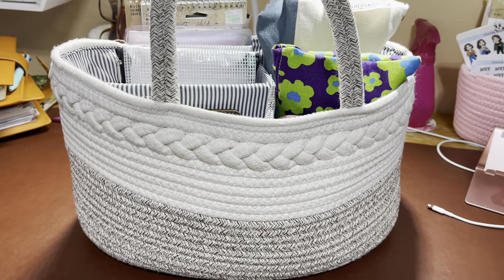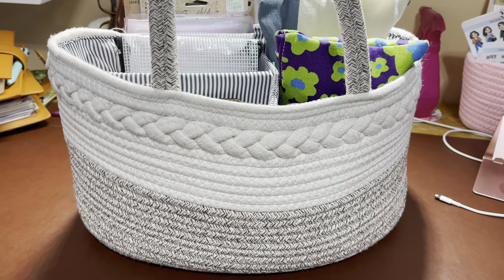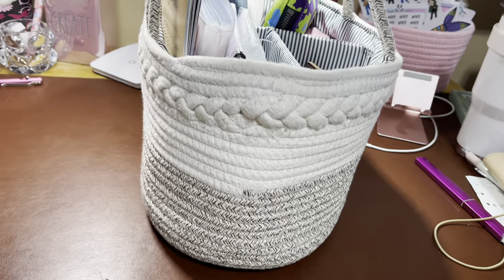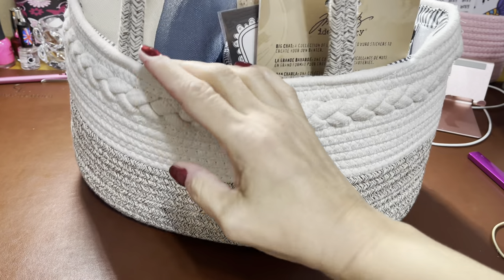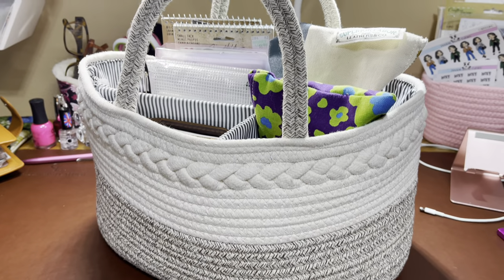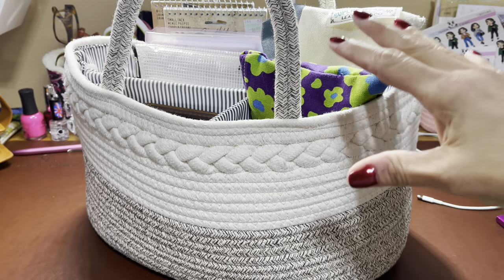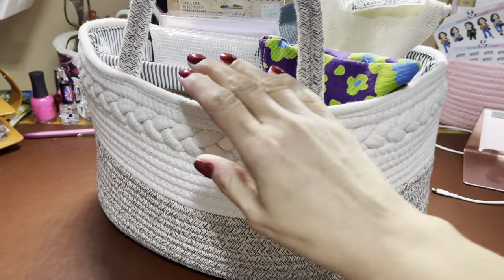Hi everybody, it's Robin from Talks from the Heart. In this video we're going to go through my photo memory journaling — or just photo memories. This is a tote that I showed in a previous video, and this is what I started using it for. It was my room-to-room tote but it got too big, so I repurposed it for this project. I love it. I'm somebody that likes stuff really contained.